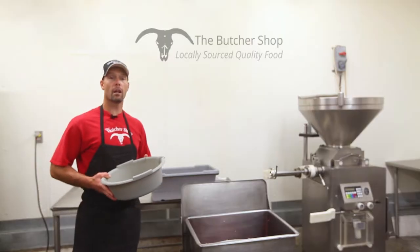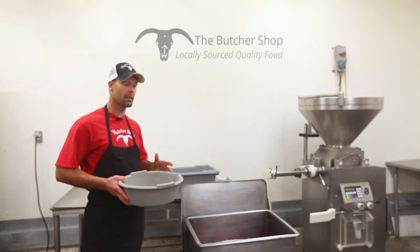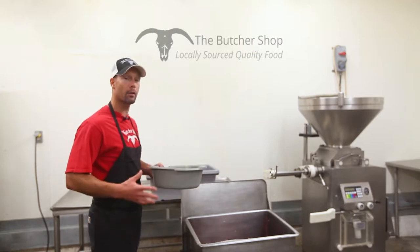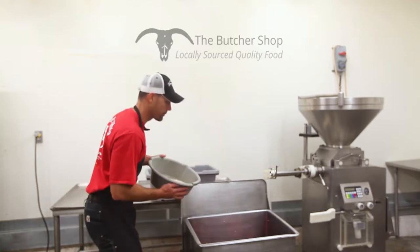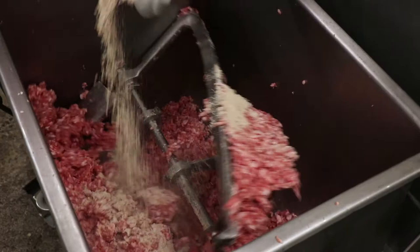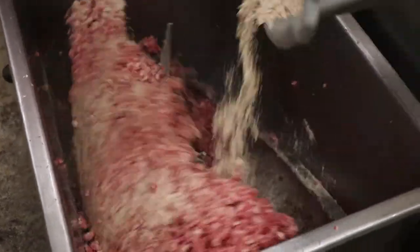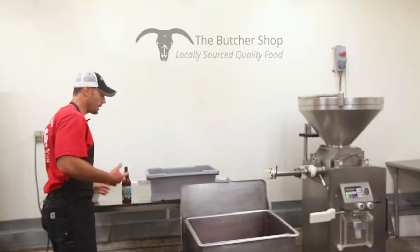We're going to go ahead and turn the machine on now. We're going to add the seasonings and our beer to it and let it get a good, nice blend, so that the seasoning profile goes even all the way through the meat. We're going to add this seasoning nice and evenly all the way across so that we get a nice even flavor profile and don't get pockets of seasoning with more flavor in some spots than others.